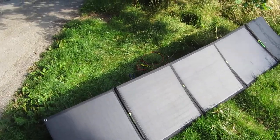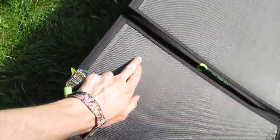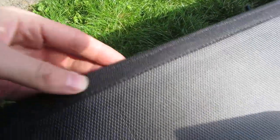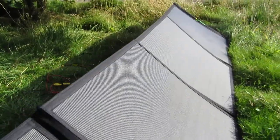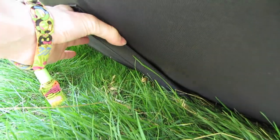Here we have Linsun's folding solar panel using an ETFE laminate. Notice all the little bubbles — that's ETFE with a synthetic fabric to join it all together for a slim, compact folding of the panel. It has a built-in stand which made it a lot easier to set up.